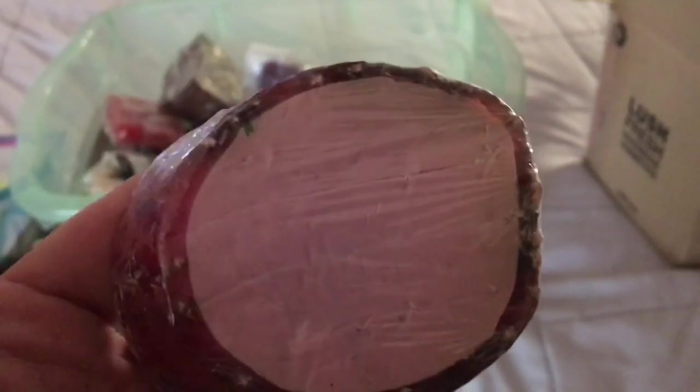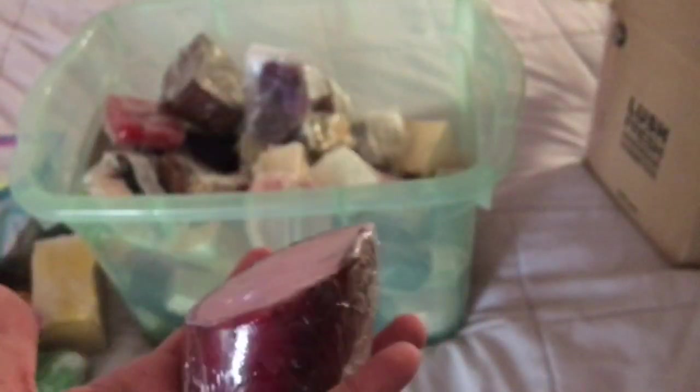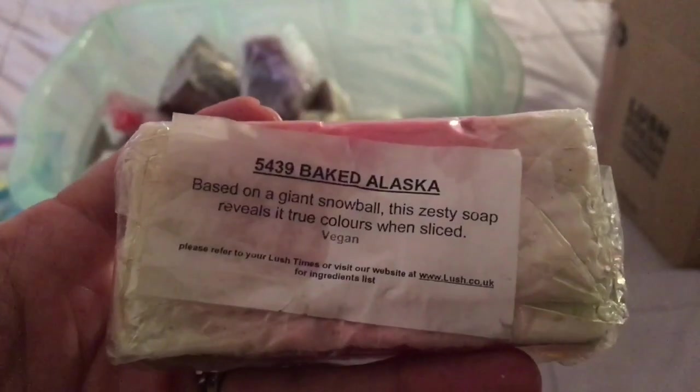Serendipity is really pretty — purple on the inside and dark red-purple on the outside. It comes in giant poles in the shops. And here is a Baked Alaska soap, a Christmas soap that smells grapefruity.